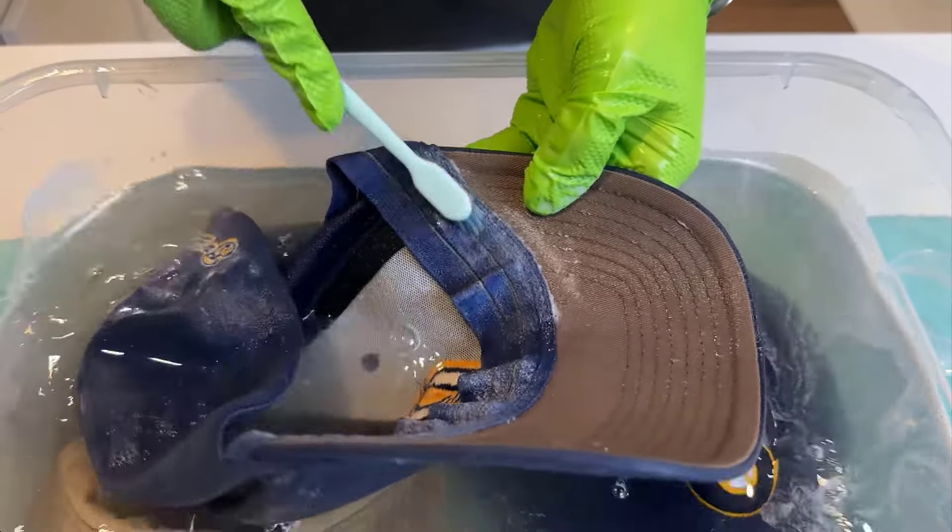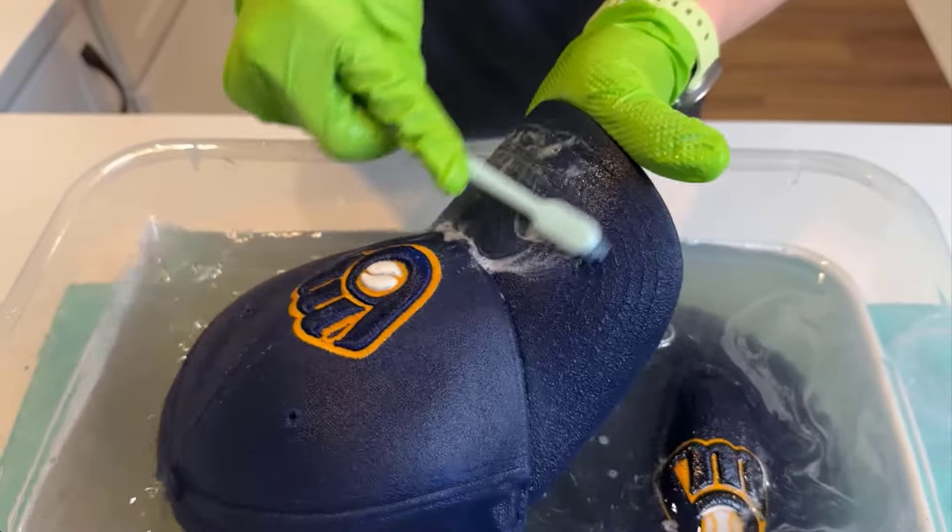A baseball cap is a stylish and functional accessory that offers sun protection and a casual look. Washing your baseball cap helps keep it looking fresh and clean. Here are some simple and easy steps you can use to wash a baseball cap.